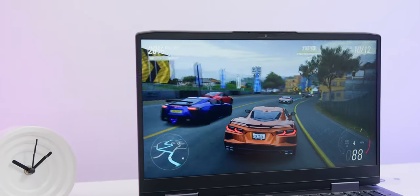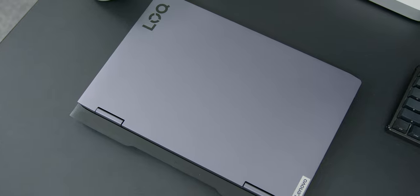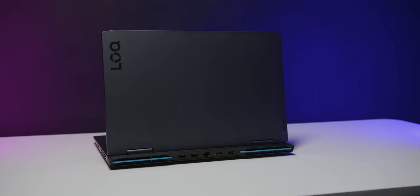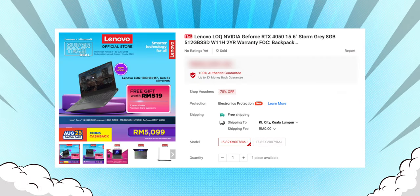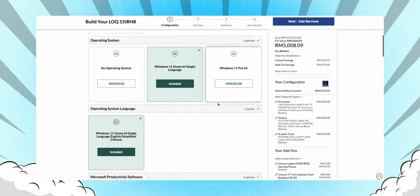In conclusion, the Lenovo LOQ is decently priced, the build quality is great for its class, and the overall performance is more than adequate for beginner gamers or those with a slightly bigger budget looking for more performance. The Lenovo LOQ starts at RM3,849, and you can get it in stores, on the Lenovo official website, Shopee, or Lazada. You can customize it to your own liking and needs, which is a welcome feature compared to brands that only offer a fixed set of specs. Let me know in the comments — would you get the new Lenovo LOQ?